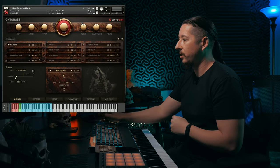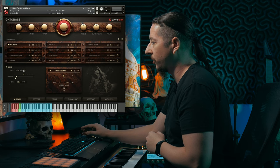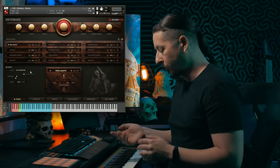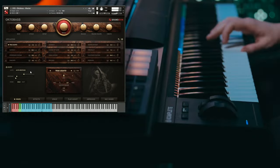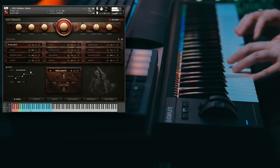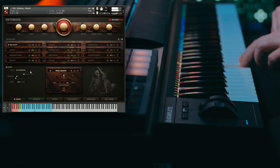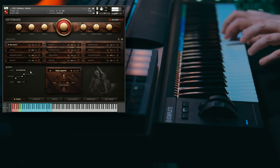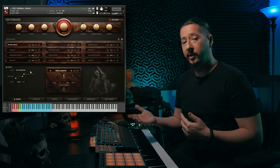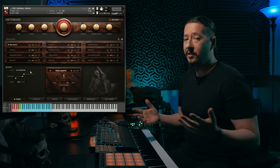Now let's talk about the controls when you have true legato loaded up. You have these Auto Responses right here — you can turn this on or off. It allows you to play a little bit faster if you want, making it more adaptable. If you play slow you'll see the response slider stays low, but if you play fast it adapts accordingly, depending on how you perform your lines.